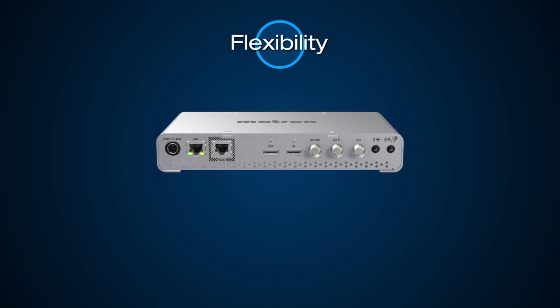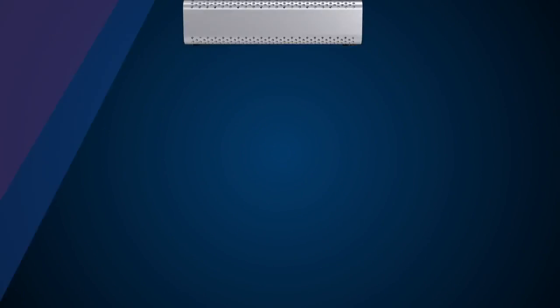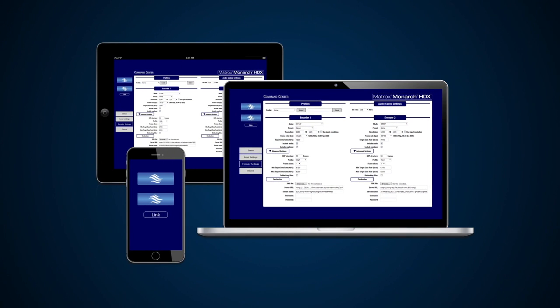Whether your video sources are SDI or HDMI, and your audio sources are embedded or analog, Monarch HDX has you covered. The unit can be controlled and configured using the Monarch HDX command center with any network-connected device, such as a computer, a smartphone, or a tablet.